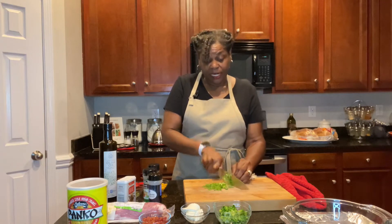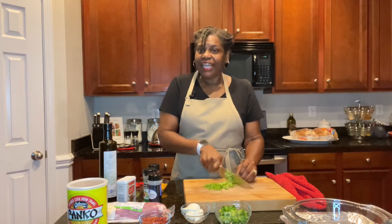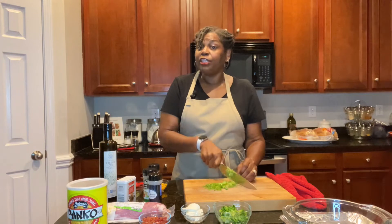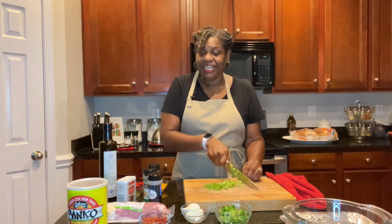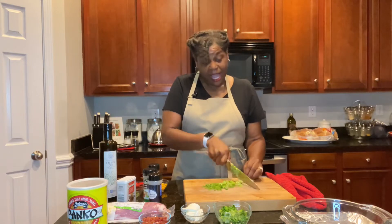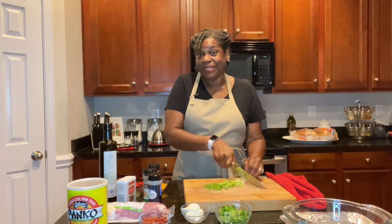If you want to learn how to make all kinds of food — homemade, easy, simple, made from scratch — take a second and subscribe to the channel. Turn on that notification bell so you won't miss anything. Just keep hanging around because I have a whole channel full of recipes that'll get you there. Let's get busy.